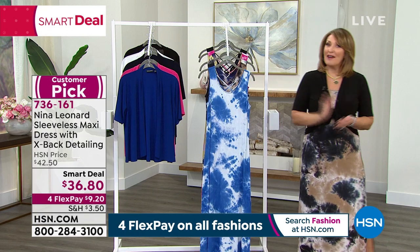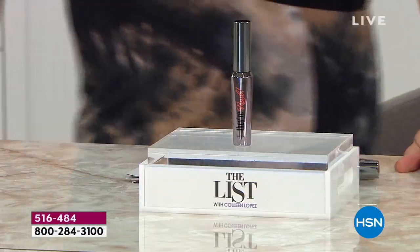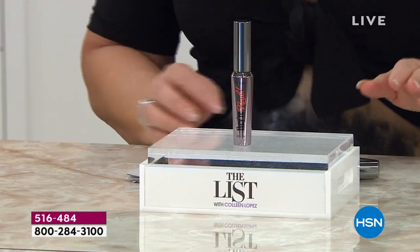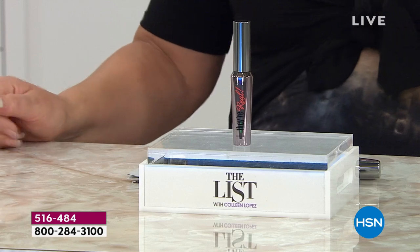Every Thursday night at 9 Eastern, we share all of our favorite picks that make the list, and I always pick something we call the list pick. This one is fantastic — this is my favorite mascara. And I love mascaras. I use lots of mascaras from lots of different brands. I'm a mascara junkie.